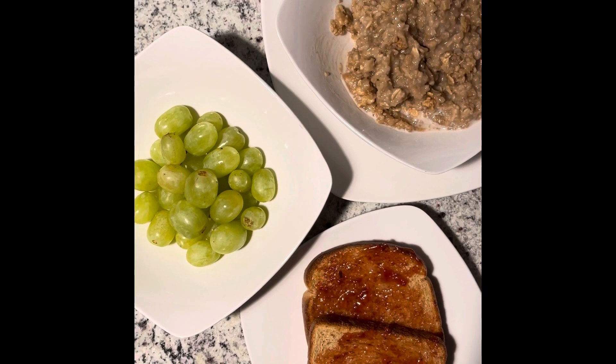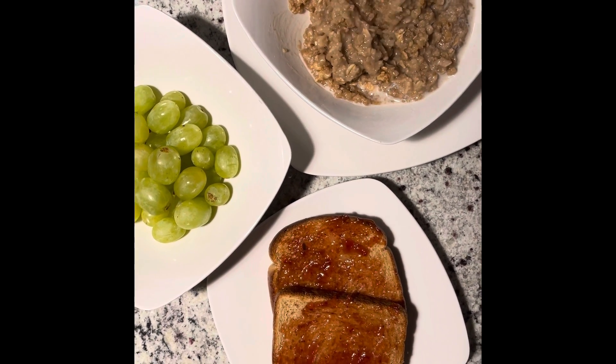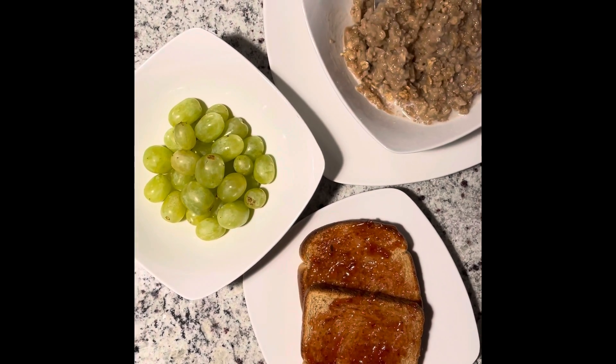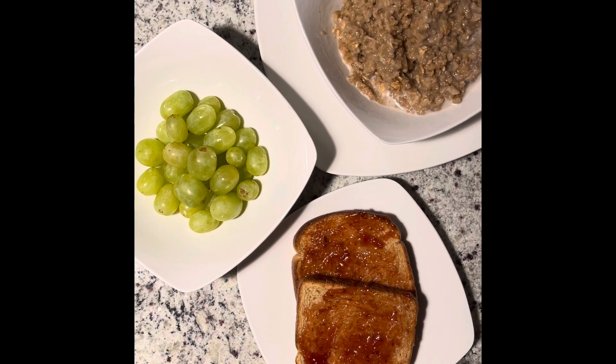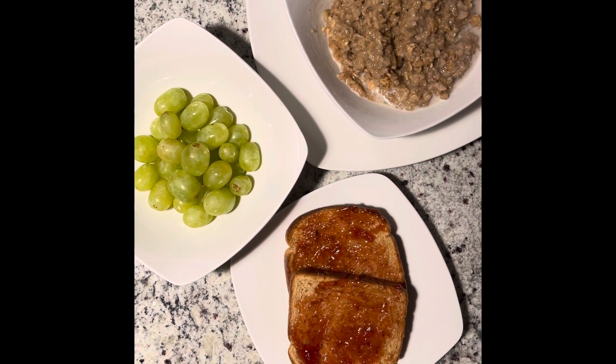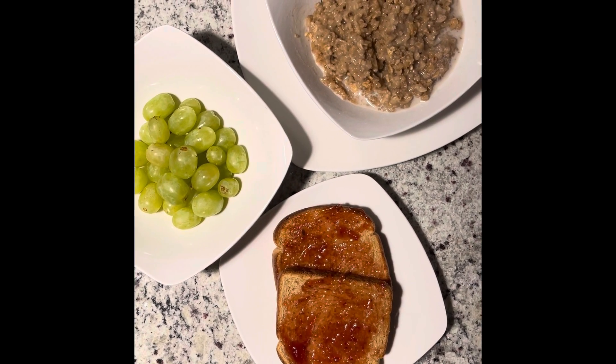We also have some toast and some grapes. Basically, this is all about the idea that you can make breakfast how you like it — just turning you on to your oatmeal breakfast. How would you do it? Comment below and let me know. Thank you so much, please make sure to like, comment, subscribe, and click that notification bell. See you for the next video — have a blessed day!